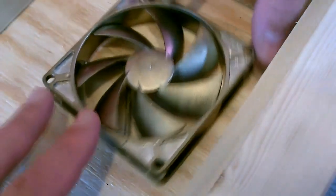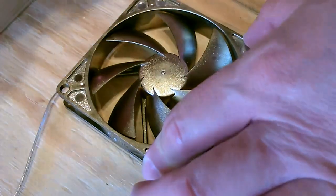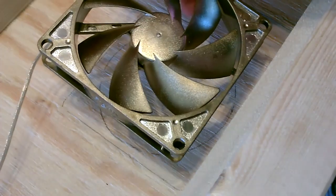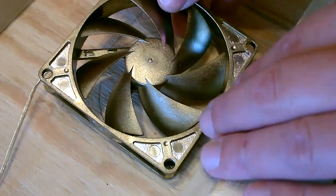Go ahead and measure and drill the hole for the fan — we'll center this. By the way, notice how thin the fan is that I'm using. I went with a slim fan so we have plenty of room between the glass and the blades.